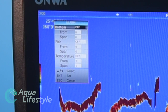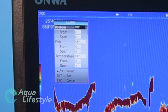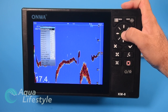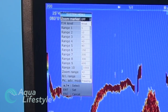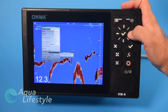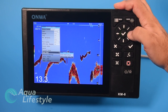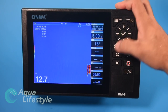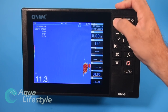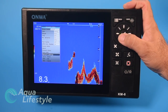Alarms let you set different depth alarms, a fish alarm within certain depth ranges, and a temperature alarm. The system menu has zoom marker options. You can pop up the data field in the sonar window, or hide it if you prefer. There are also network settings available.